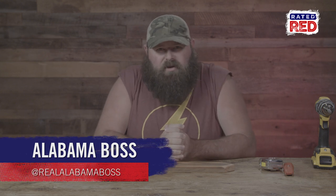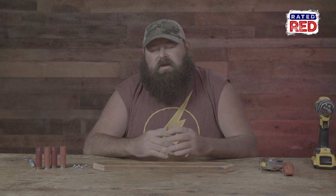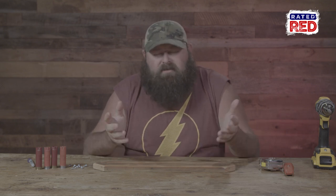Hey everybody, I'm Alabama Boss, and today we're gonna be making a fishing rod holder out of none other than shotgun shells. If you're anything like me, you probably got fishing rods laid in the corner of the garage, they get their eyes broke on them, they get damaged — and you probably got some empty shotgun shells laying around. If you don't have any empties laying around, go shoot some, get some empties, and make a fishing rod holder.